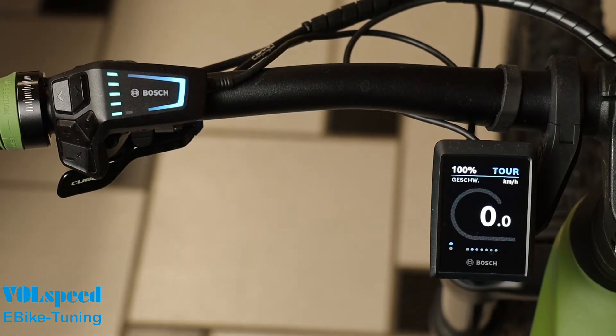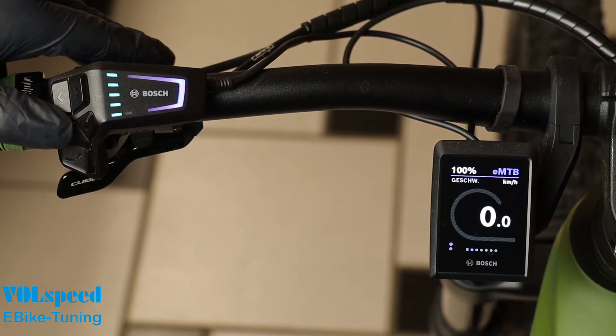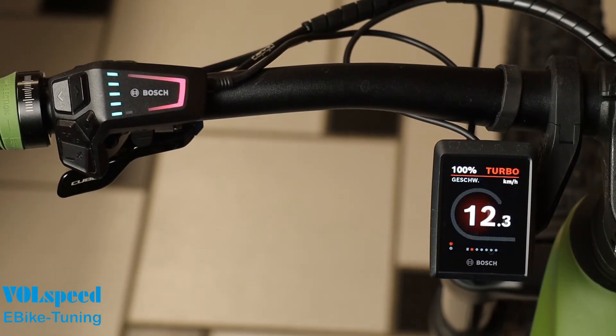Here in the example, with the sequence plus, left arrow, right arrow, plus. After switching on, the set limit is displayed as before. However, you can always switch off the tuning with the sequence minus, plus, minus, plus. If you want to adjust the code again, simply reactivate the code setting mode. You can use all buttons on the control unit for the code except the power button.